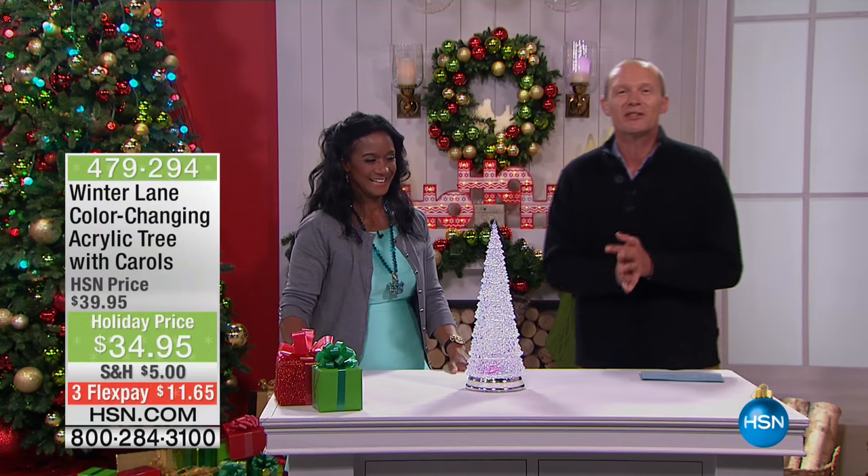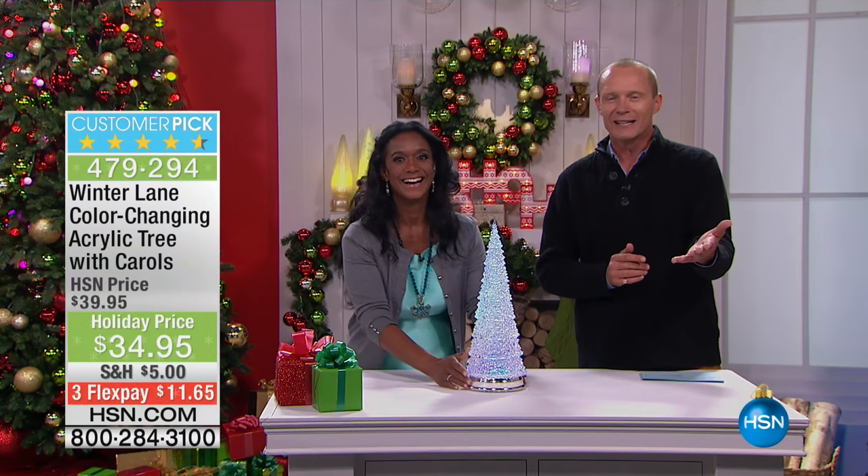Alexandra and Jeff bringing you — getting you into the spirit. Happy 1st November, everybody. That's what we're doing, getting you ready.